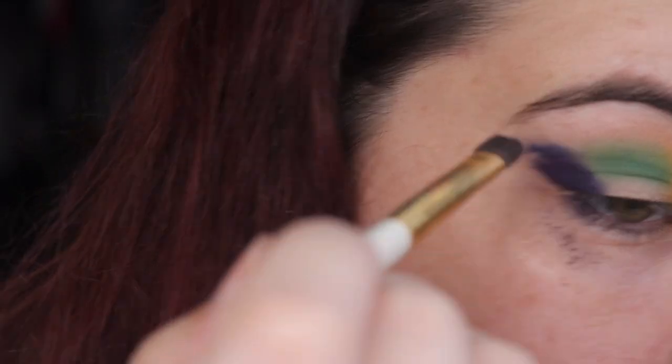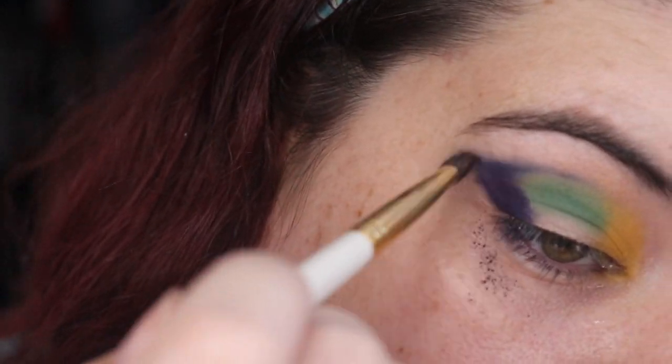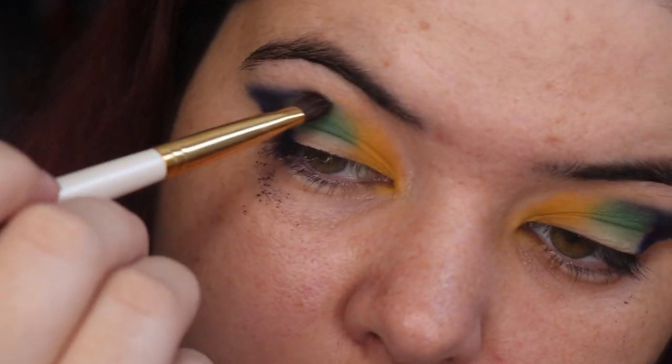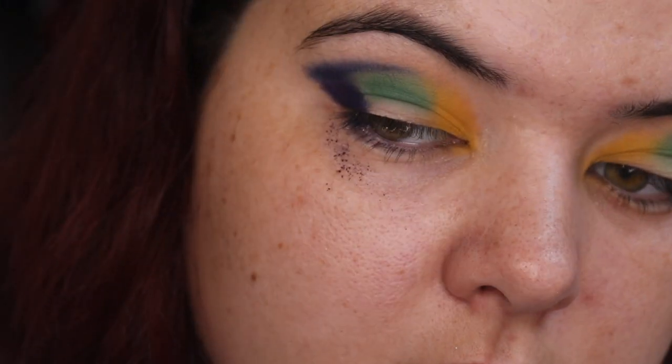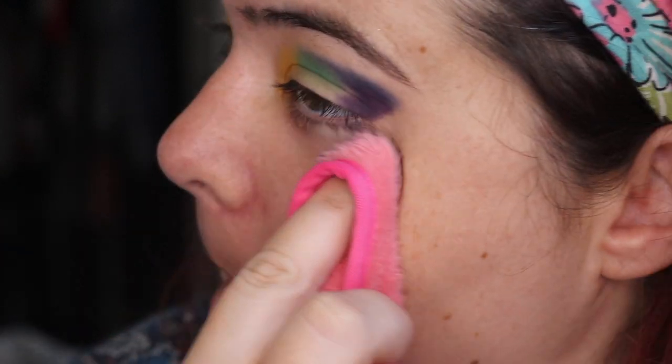Now going into that dark blue and blending out the purple with it — predominantly because I like blue better as a color and I wanted to try out every single shade for you today. So I'm using that blue to blend into the inner crease. I don't know how I feel about the final effect but it's not bad. Just cleaning up the mess I made.